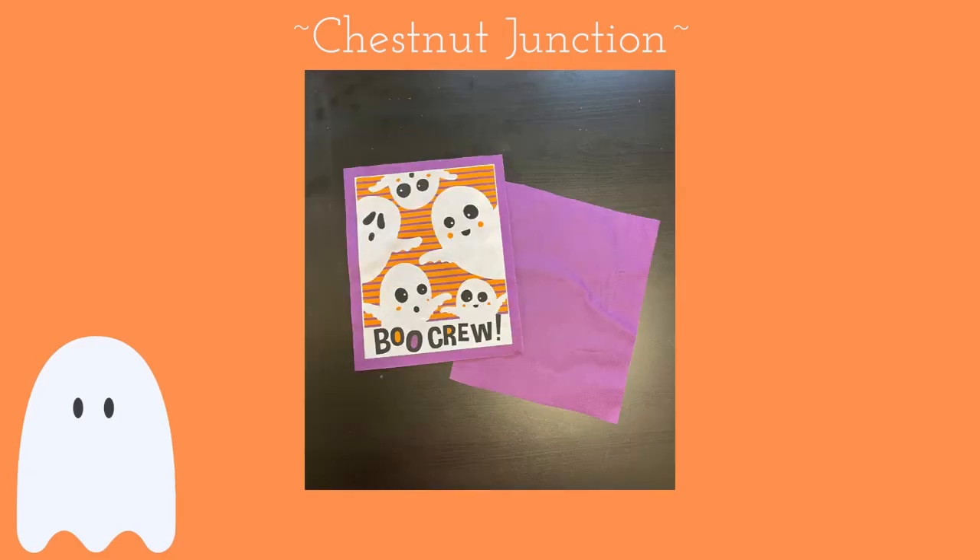Cut the picture out from the front of the bag, allowing approximately one half inch of the bag fabric framing the edge of the picture. Cut out the backside of the bag to match the same size as the front.